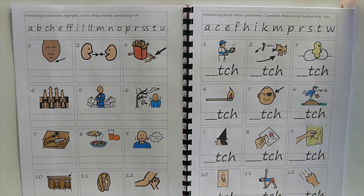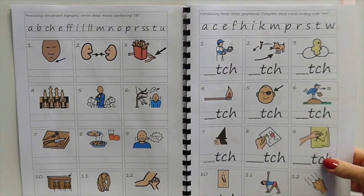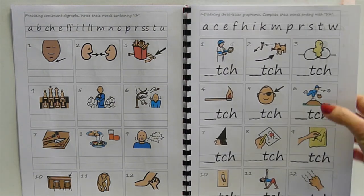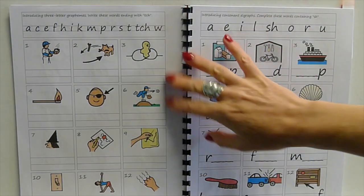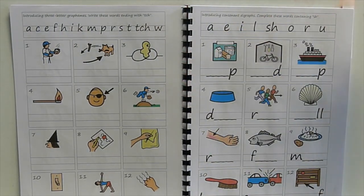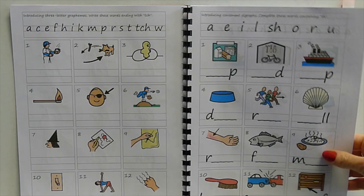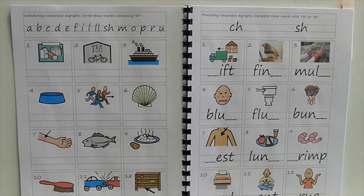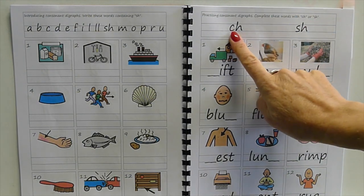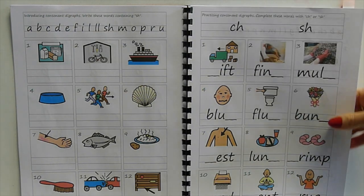Then 'tch' at the end of words is introduced early in the sequence in Sounds-Write, so I've included it here. Being able to remember that mostly when we have 'atch', 'itch', 'utch' words we have 'tch' at the end — it's just 'rich', 'much', 'such', 'touch', 'which' that we don't. Then introducing 'tch', writing a little bit more of the words, then writing all the words, then contrasting 'ch' and 'tch' because they're very similar sounds — in fact 'tch' is made up of 't' and 'ch' — so kids get them very confused.